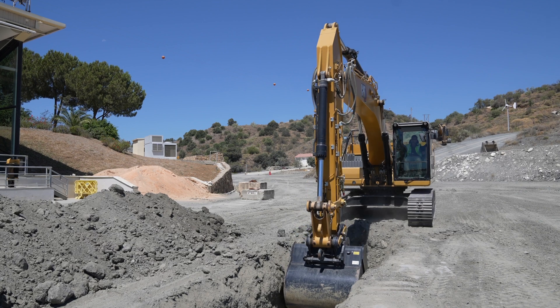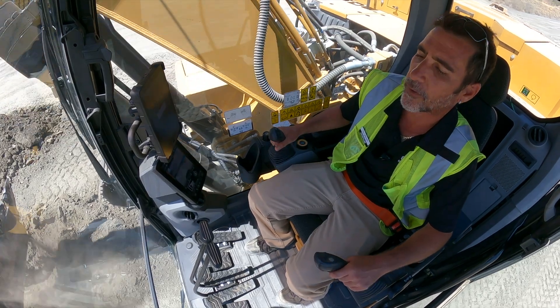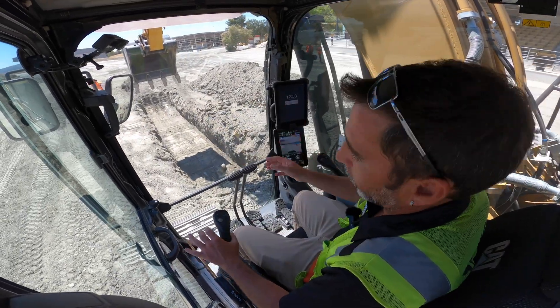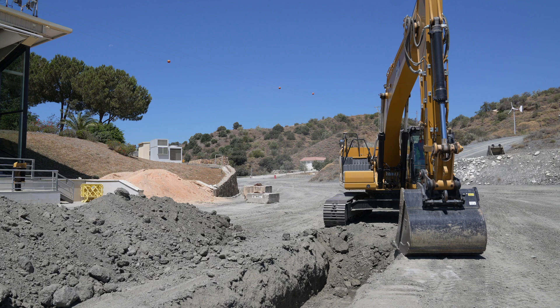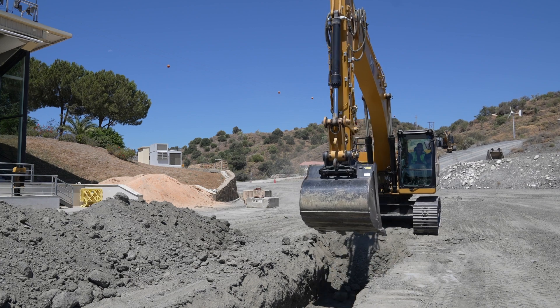I'm using my Cat Grade Control to dig to depth. I bring my material out, dump outside, and now I'm holding the swing back — you can see I'm still holding the swing and the machine stops above. I can override this setting if I wanted to clean the side of the trench or if I was loading a crusher and a rock fell out. I can very easily just bring the joystick to neutral, override that setting, and get back to work.